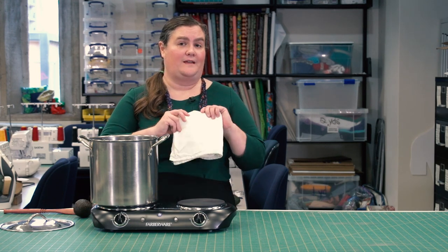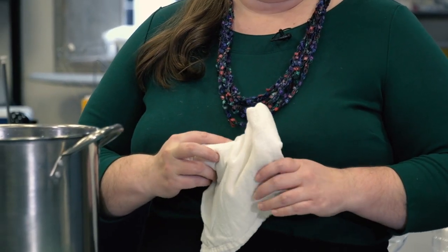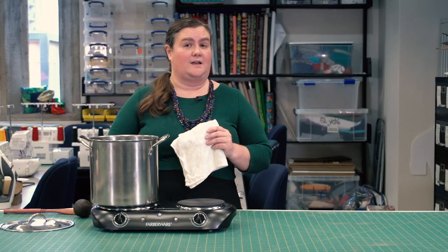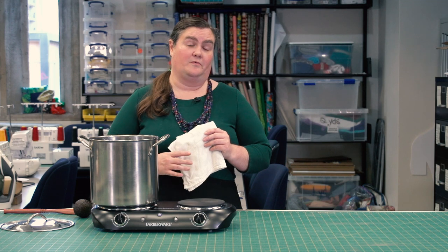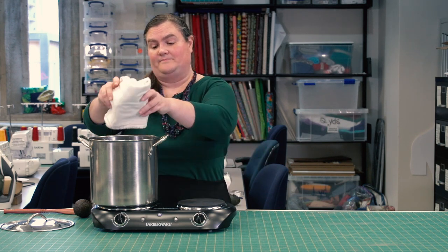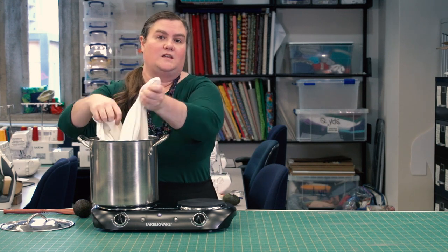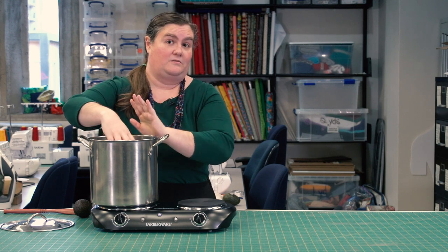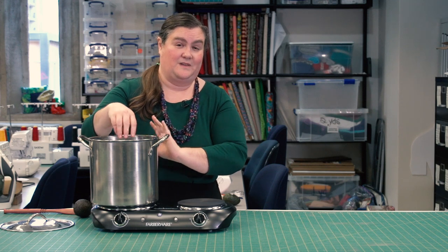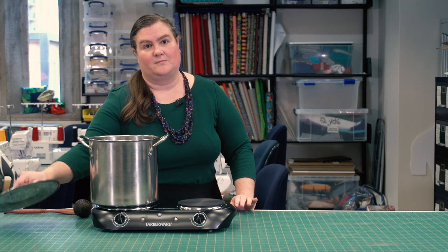With the water and avocados in the pot, if you're working with a plant-based fabric like cotton or linen, you can add it right to the pot now. If you're working with something like wool or silk that may be damaged by heat, you'll want to wait until your dye bath is complete and the water is cool before adding those materials. I have cotton, so I'm going to add it right to the pot before I even get started. I'll unfold it and submerge it fully in the water. Keep in mind the heat is not on yet. Be careful always when you use the stove. Now I'm going to put the lid on.